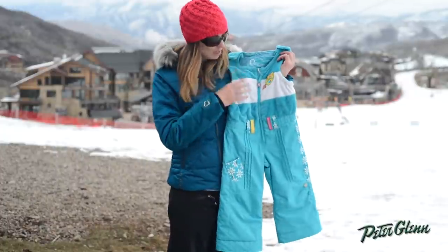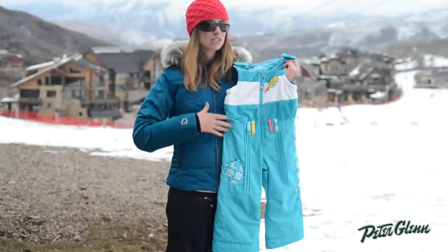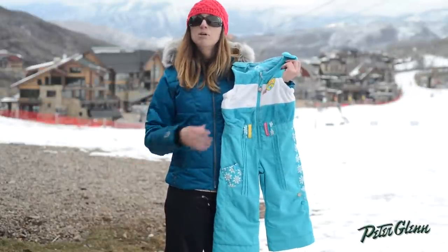The upper section is made of a real soft fleece fabric and it actually acts as an extra layer underneath her coat, so it's just going to go that much further in keeping her warm out there.